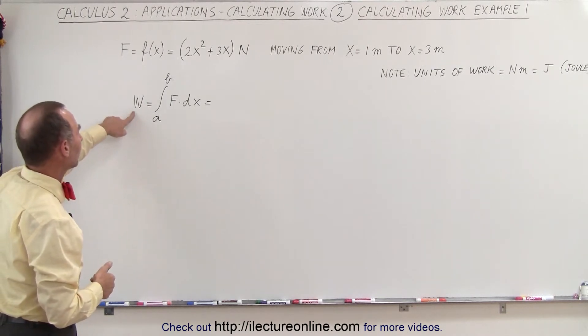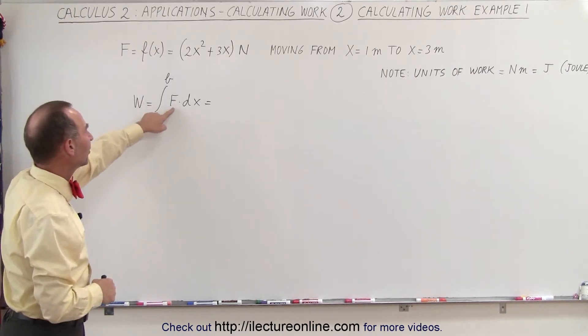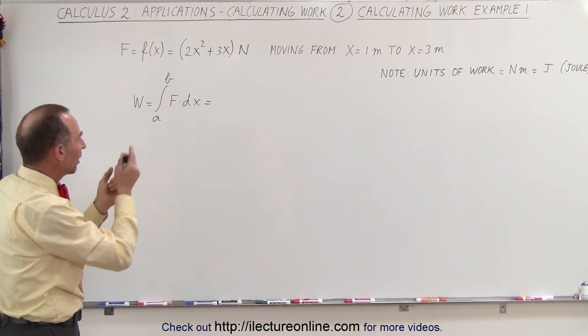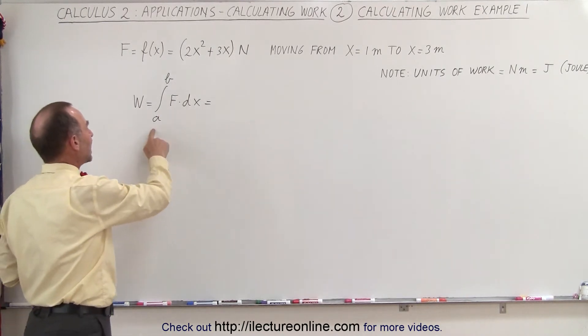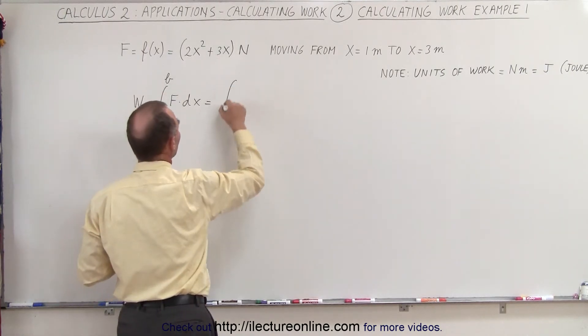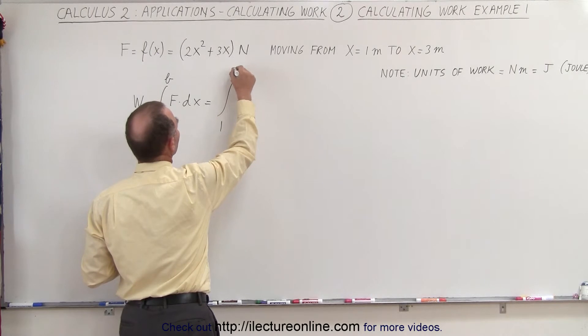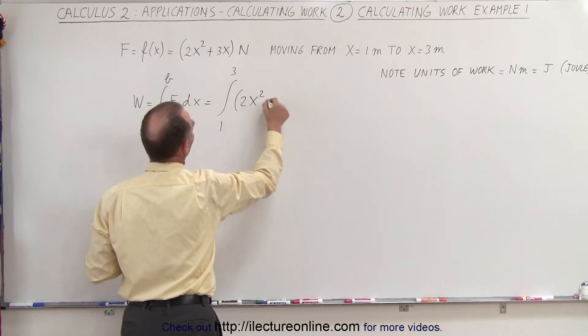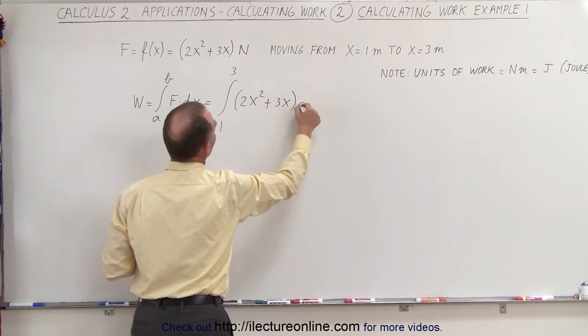We define the work done as being the integral of f dot dx — so we move the force over a very small distance dx, and we sum them all up from a to b. In our particular case, that would be equal to the integral from x equals 1 to x equals 3 of the force, which is 2x squared plus 3x, times dx.